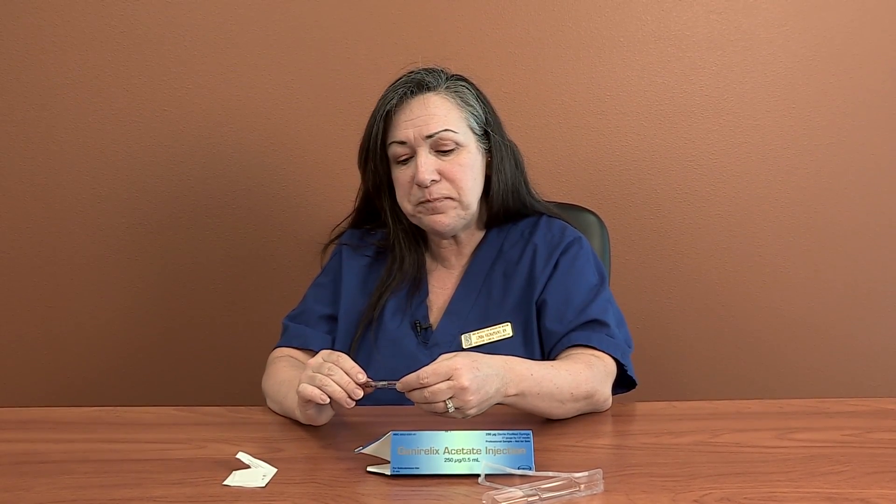This is like your Lupron — a little shot in the tummy or a little shot in the top of the leg. Ganorelix, like Lupron, is preventing you from ovulating by shutting off those pituitary hormones. For those of you whose calendar says 250 micrograms, easy enough — there you go.